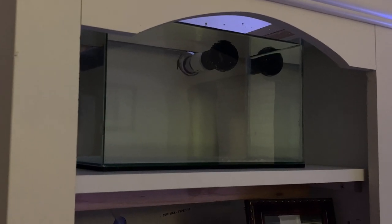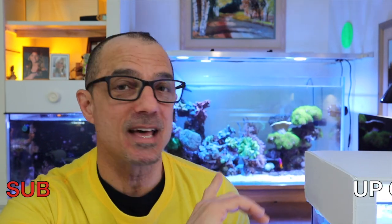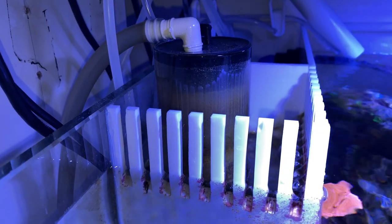Another week or so I'll let this run with no leaks, just let it run. I may not add any macroalgae in here for a while — the reason being is that I have zero nitrate and zero phosphate, so I want to wait until I see a little bit of nitrate. I've been experimenting even with my skimmer, and I'll save that for another video.